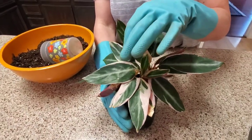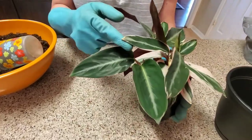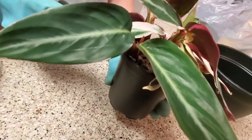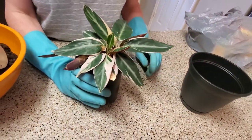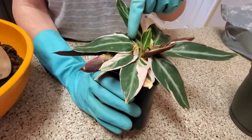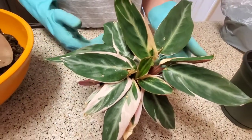But I decided I could save her, even though she had so many tips — you can see right here — that are like that. There's just so many. Even the new one that was coming out, as you can see right here, was kind of brown. But I decided to just really work with it and keep it.